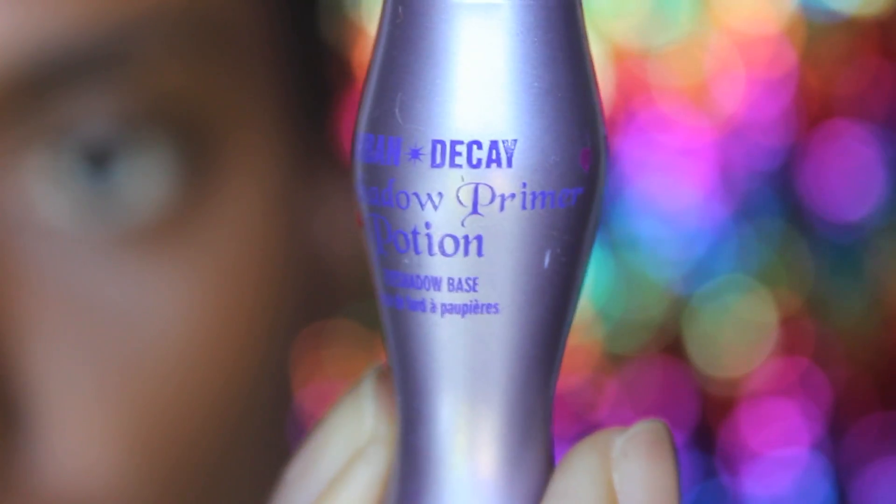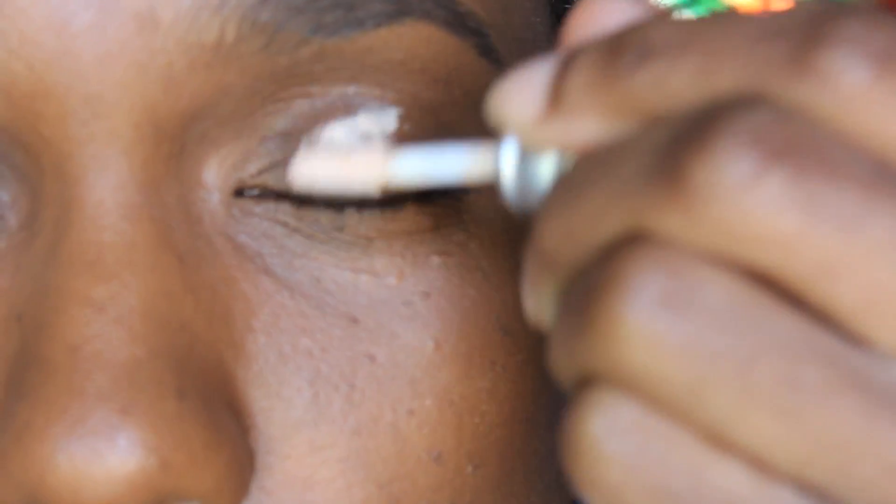To start my eyes, I'm going to prime them with Urban Decay Potion.